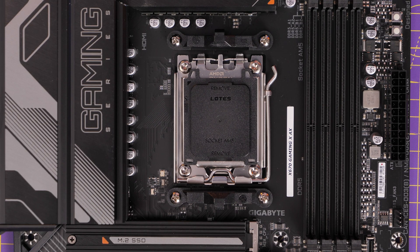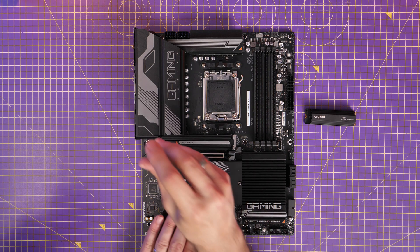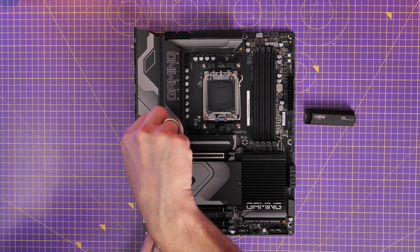This is an AMD motherboard with the AM5 socket setup and as I said it supports DDR5 RAM, so there are a number of nice highlights to it already. It also has Expo which I'll talk about later on, so you can get a nice speed boost out of it.